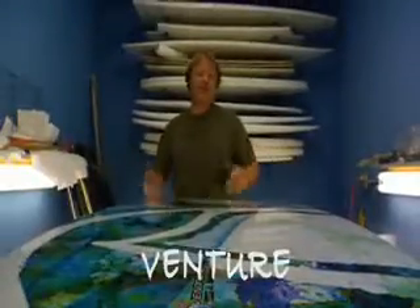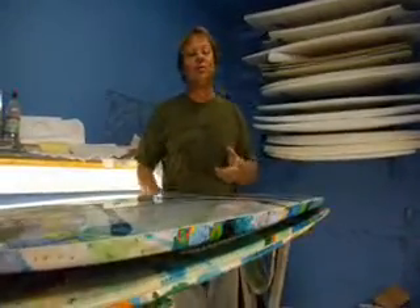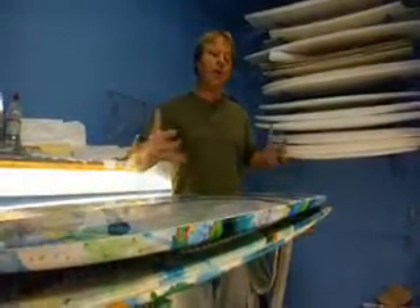If you're just beginning in wake surfing or you've been at it a while, Liquid Force offers you the Venture Series. The Ventures are two different models for two different kinds of riding or boat styles.